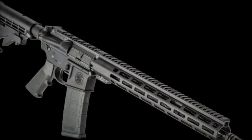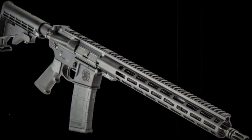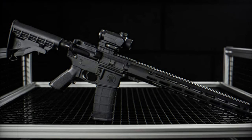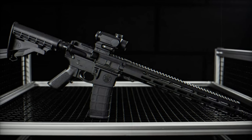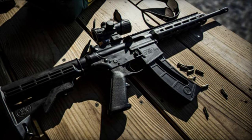Smith & Wesson is launching the latest addition to its M&P rifle series, the M&P 15 Sport 3, catering to a diverse audience ranging from casual shooters to professionals seeking a dependable and adaptable firearm. Packed with a multitude of features and improvements, the M&P 15 Sport 3 aims to carve its niche as a favorite option within the shooting community.